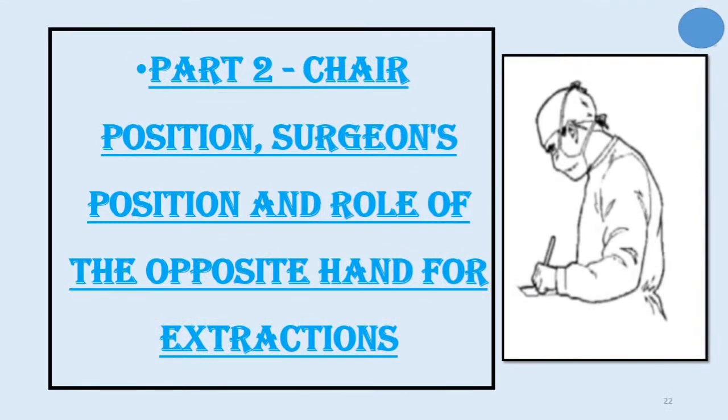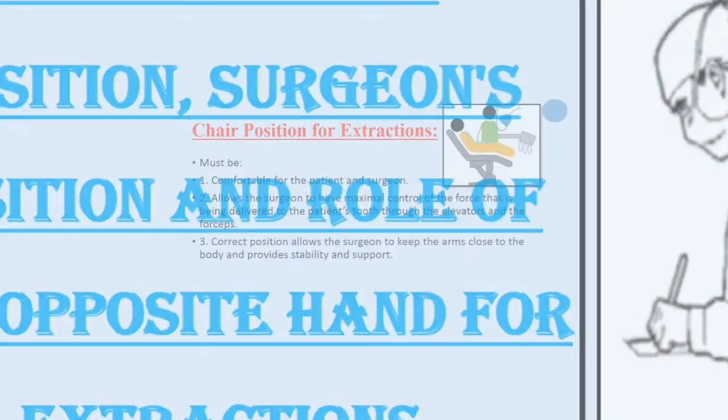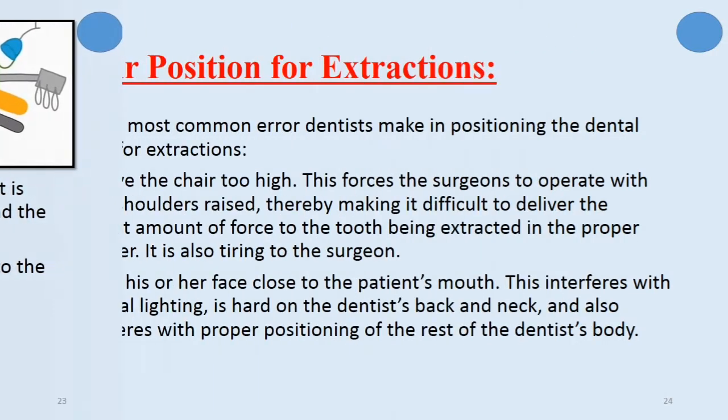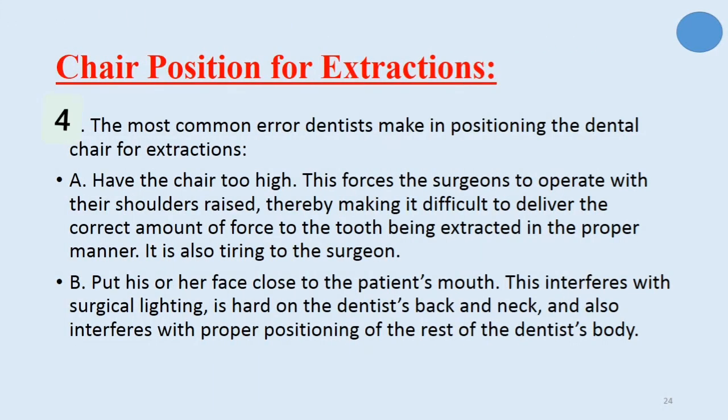The second part of this lecture is about chair position, surgeon position, and the rule of the opposite hand during extraction. The dental chair must be comfortable for the patient and surgeon, and allows the surgeon to have maximal control of the force delivered through elevators and forceps. Correct position allows the surgeon to keep the arm close to the body and provides stability and support. The most common error dentists make is having the chair too high, which forces the surgeon to operate with shoulders raised, making it difficult to deliver the correct amount of force to the tooth being extracted.